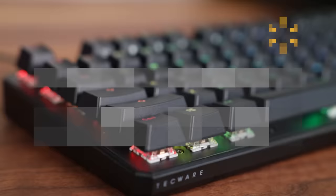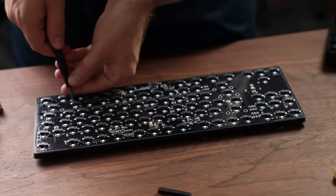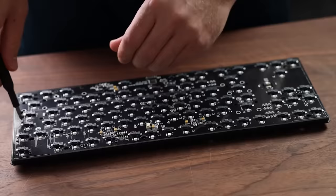Appearance-wise, I give it a 6 out of 10. But what about the sound? Well, that's where this keyboard gets really interesting, and we need to start by looking at the guts of the board — that's where the real quality is at, especially for this $55 keyboard. It's keyboard surgery time!